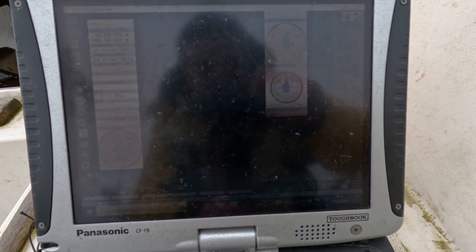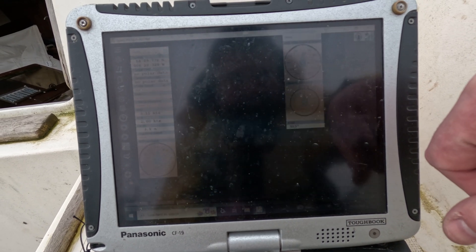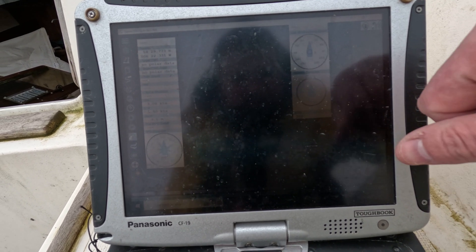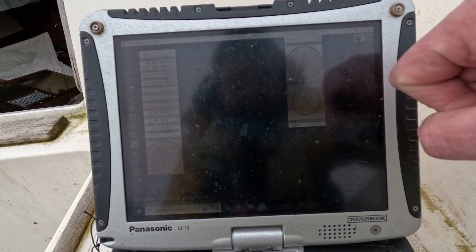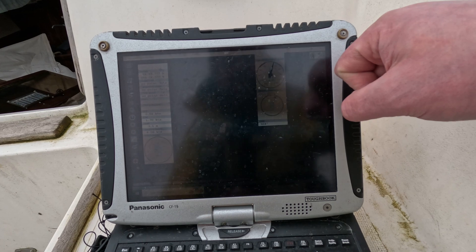My Baron compass is showing 3.18 to 3.20, whereas my course over ground is 3.02, so we're out by about 18 degrees. That's what I'm hoping calibration sorts out.